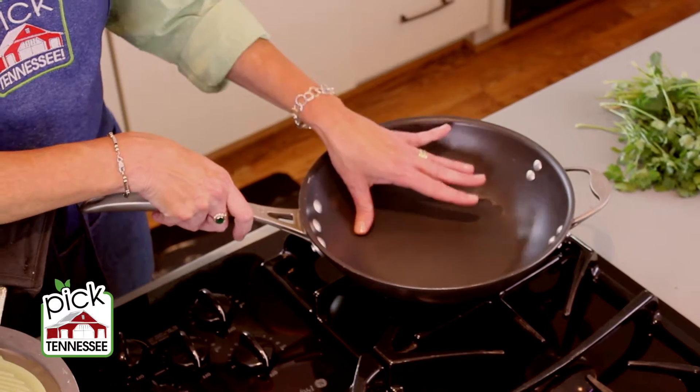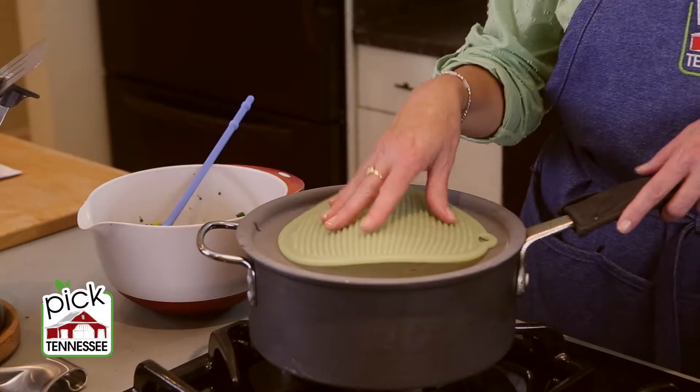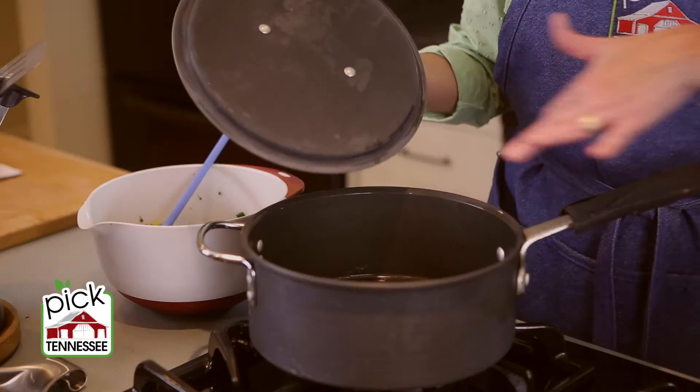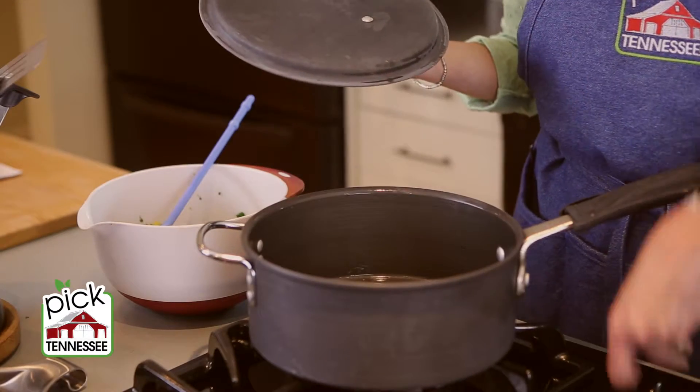For sautéing, a sauté pan has straight sides. What that does is it increases your surface area, and that gives you more room for the meat to evenly brown.